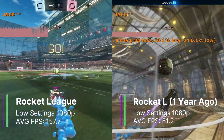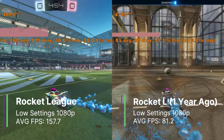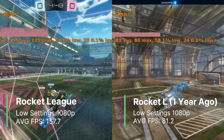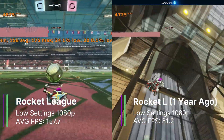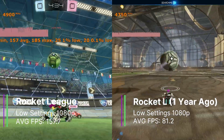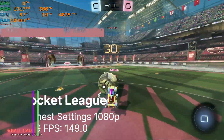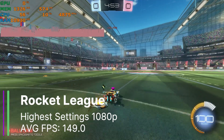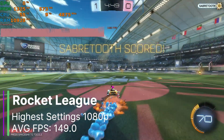Rocket League at low settings — basically texture settings set to performance — achieved 157.7 FPS on average, with a 1% low of 24.9 and a 0.1% low of 19.4 FPS. Rocket League is quite an easy game to run, so I'm not surprised about the FPS. But what I am surprised by is that the average FPS from over a year ago was only 81.2 — it's literally doubled. However, the 1% and 0.1% lows are still quite low. Turning the settings up to the highest at 1080p, we get 149 FPS on average. Interestingly, the 1% and 0.1% lows were actually better at these settings, coming in at 70.9 and 58.4 respectively — I guess there was just less stuttering at that point.